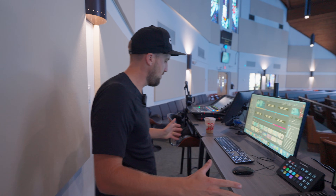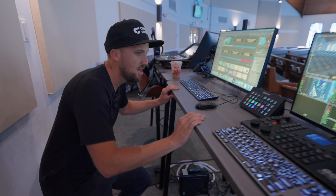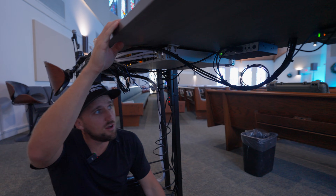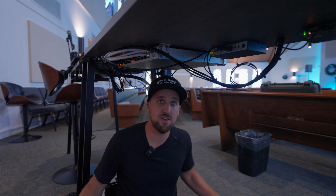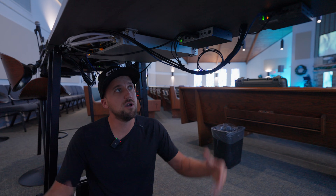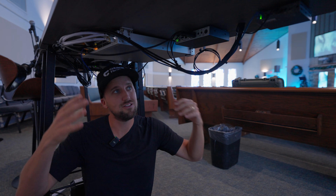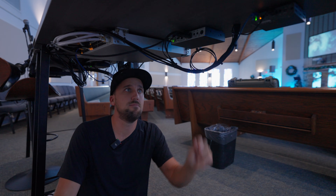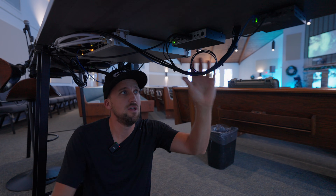The first major benefit of using a KVM in your production setup is cleanliness. I really like having clean, simple workstations. Check out our tiny little workstation setup here at this little tech booth at Rock Harbor Church. You don't see the bottom of a lot of tech booths these days, and you can't always sit under them comfortably because there's so much clutter. It's clean, it's simple. With enough zip ties, all things are possible.